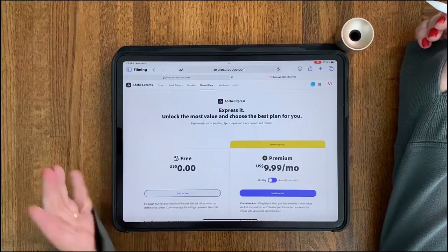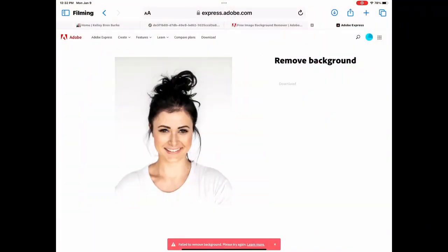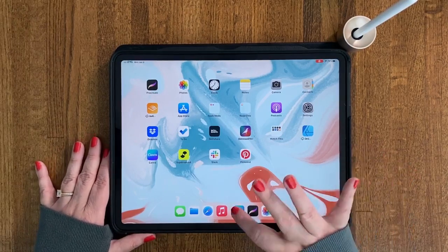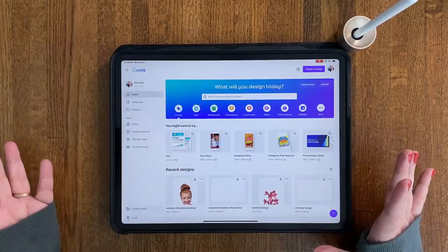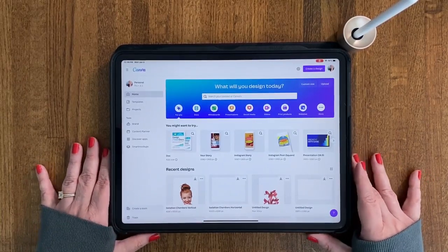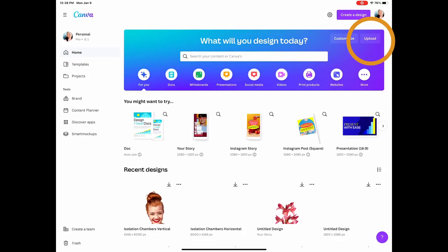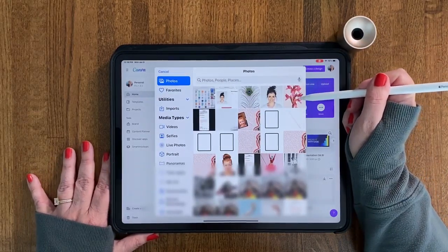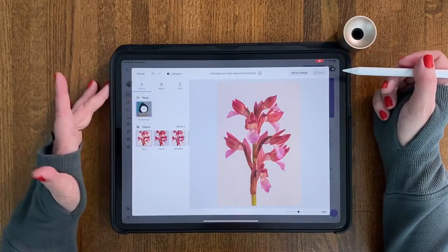Welcome back. In the last lesson we explored Adobe's free background removal, which did pretty well on one, not so great on another, and failed on the woman with loose hair tendrils. We're going to see how Canva does. Canva is a free graphic design app, however you do need Canva Pro for this — you can get a month's free trial, link in the class project and resources section. We're going to continue with the same three photos. There are two different ways to remove backgrounds in Canva. From the Canva home page, we'll upload from the photo library, starting with the pink flower. We hit 'use,' then 'edit photo,' and here's background removal — just tap that.